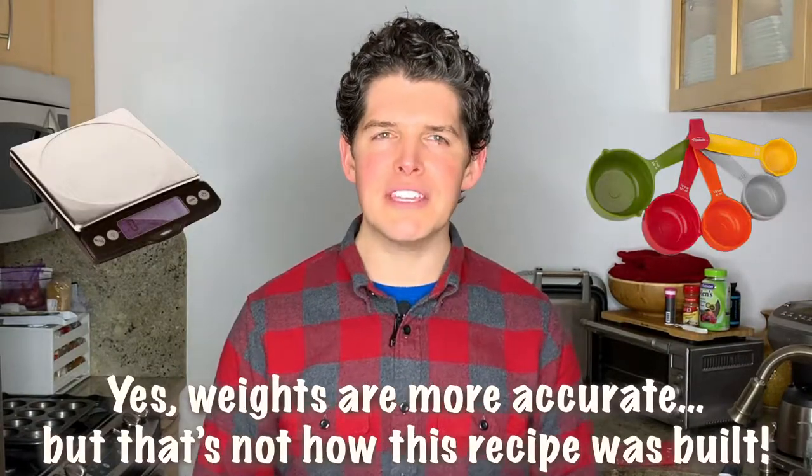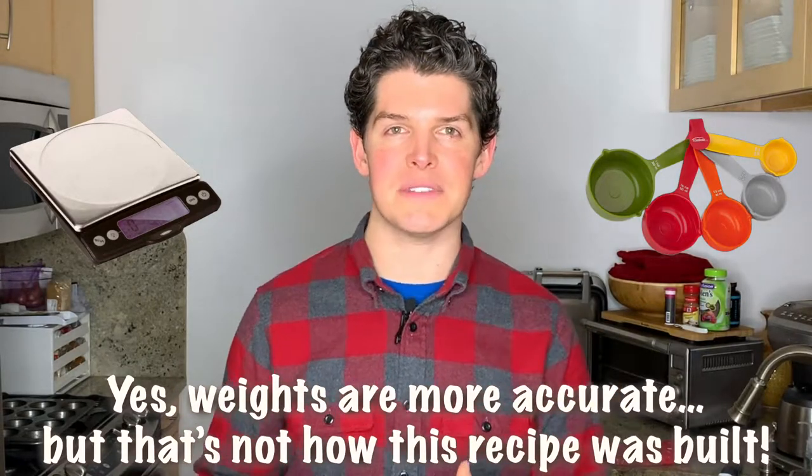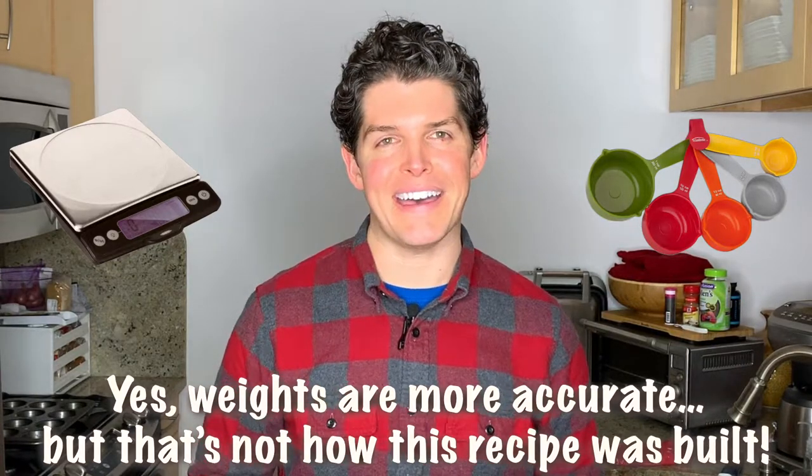So I have three variables that I'm adjusting this go around. First, I decided to convert the measured cups into grams, thinking that way it would be a little bit more precise and turn out even better. Well, you cannot do that.